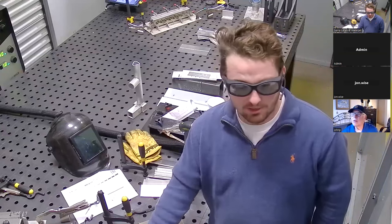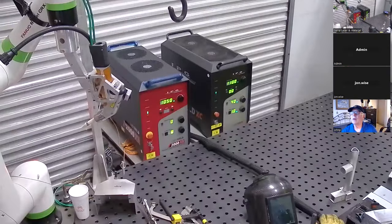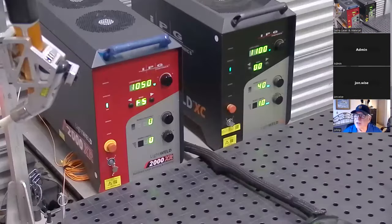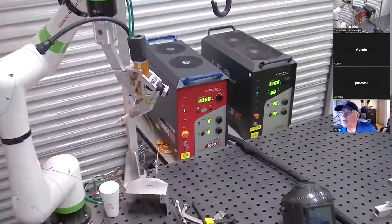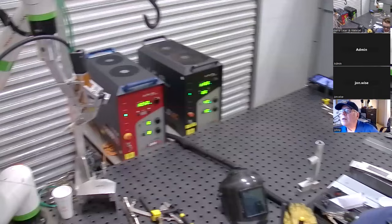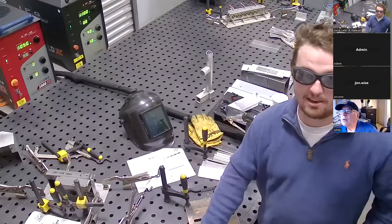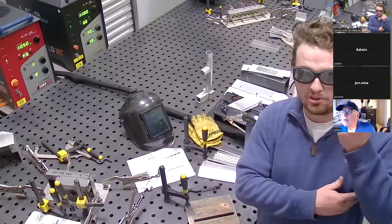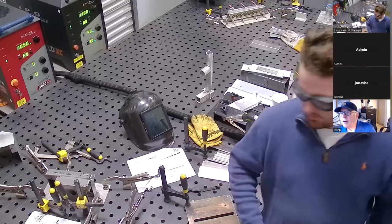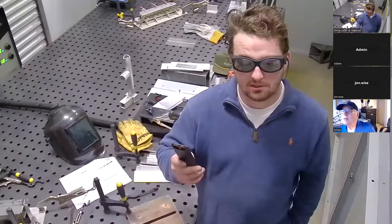These lasers here — the 2000XR is what I'm using for this demo to try to get full penetration on these thicker plates. It's a fiber laser with a wavelength of 1070 nanometers. We can't see this light, but it's very close to being visible. Because of that, it's able to be focused by the lens of our eye, even though we can't perceive it. So it's important to cover our eyes with these special lenses.